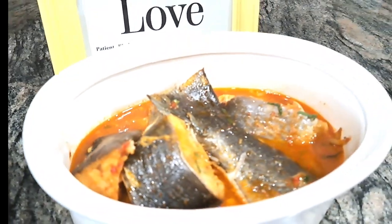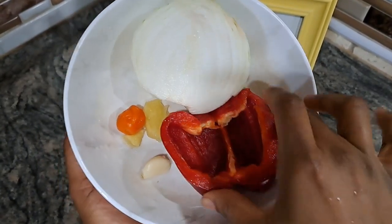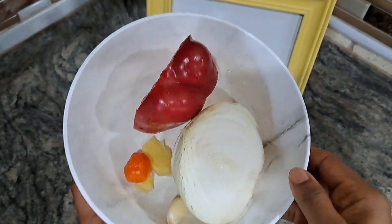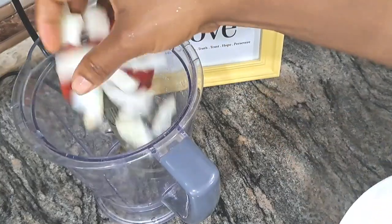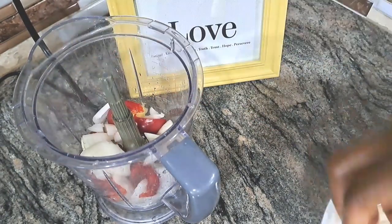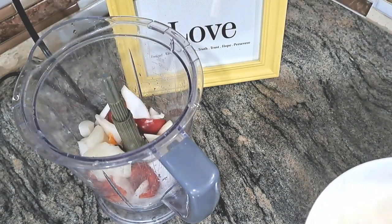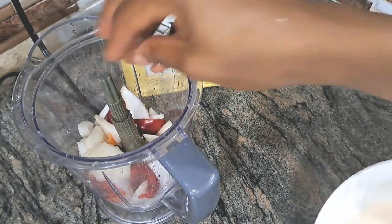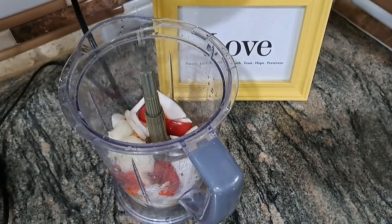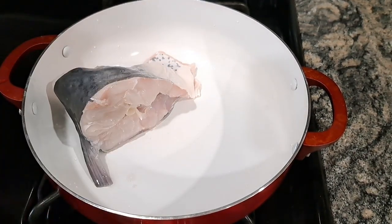I have bell pepper — which is not really what most people use — onions, ginger, garlic, and habanero pepper. I don't use too much habanero pepper because I'm not the only one eating this. You can use a lot of spice if you want, but you need a lot of onions. I also use bell pepper because it gives you that unique taste and that color.